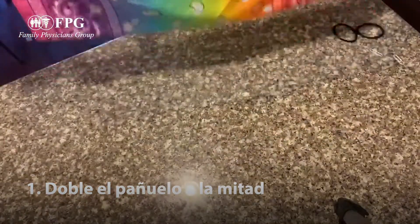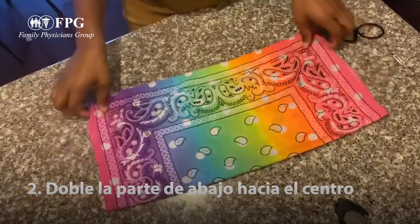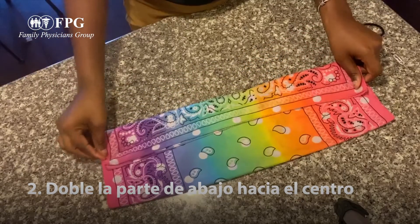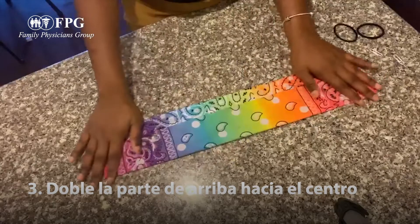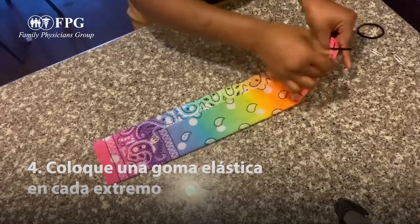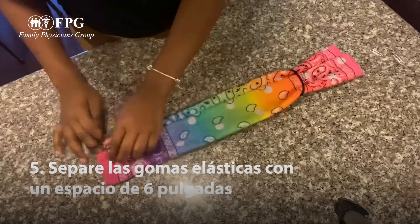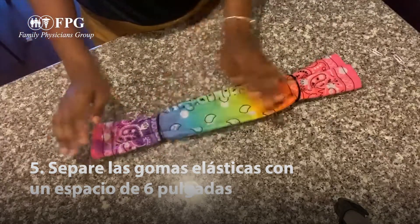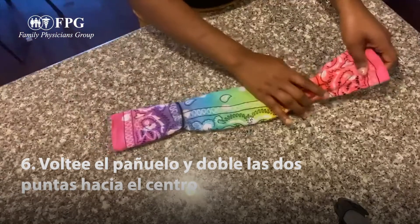The next thing we're going to do is take the bottom part of the bandana and fold it to the middle, and do the same with the other side. Then we take one of our hair ties and put it on one end, making sure it's about six inches apart from the other hair tie.